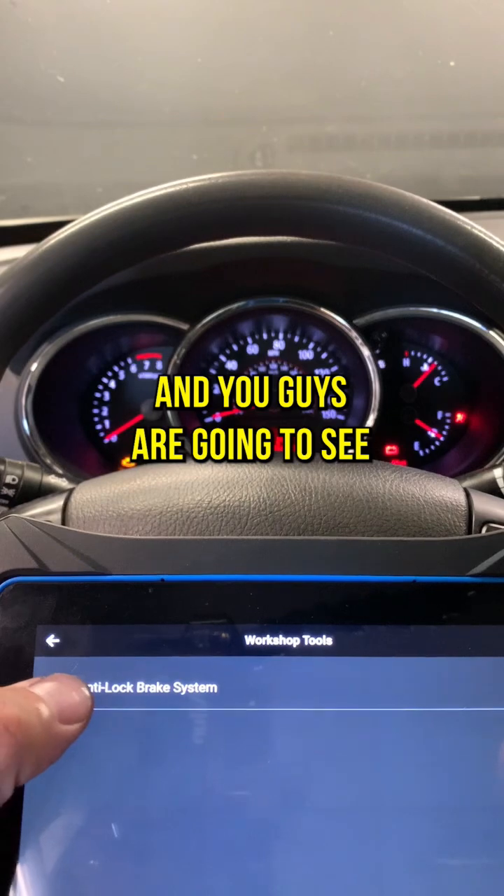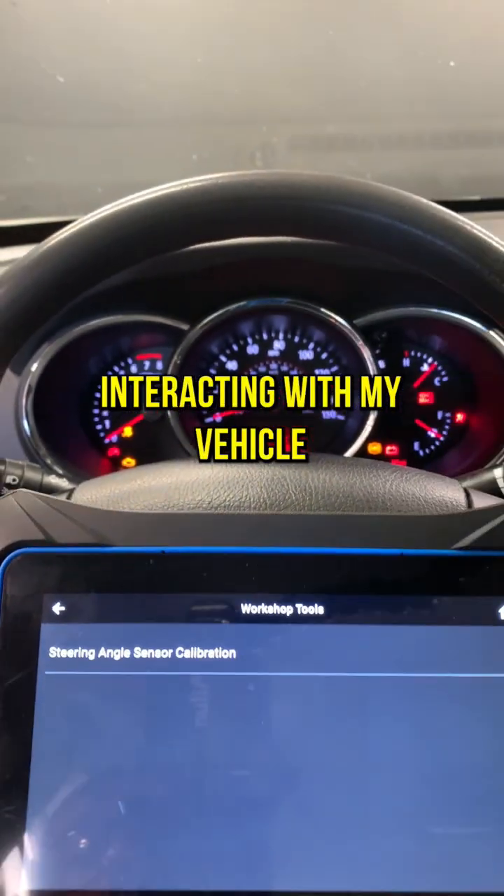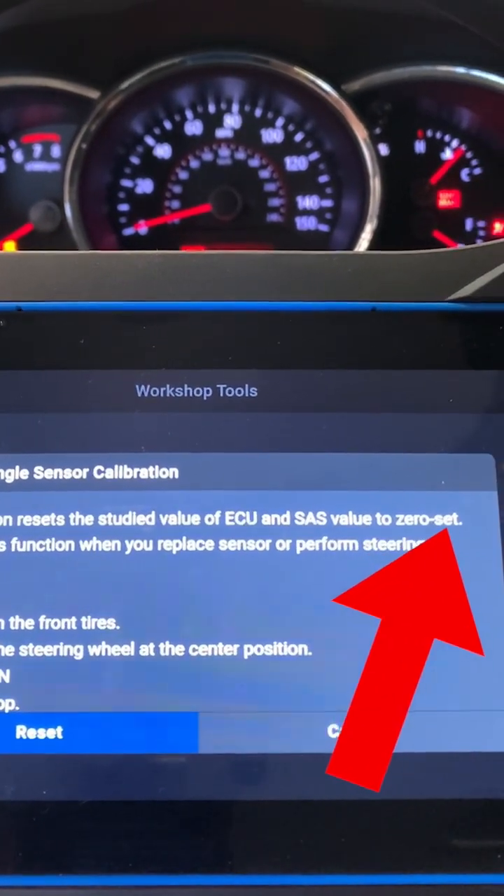I'm going to hit this and you guys are going to see all those lights turn up on the cluster, so it is interacting with my vehicle. This function resets the steady value of ECU and SAS to zero set.